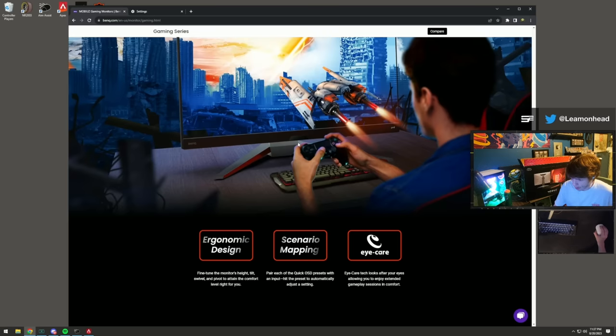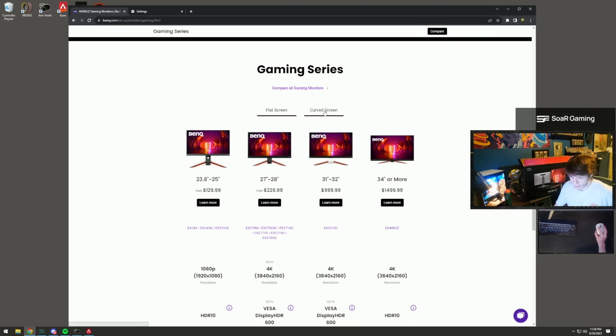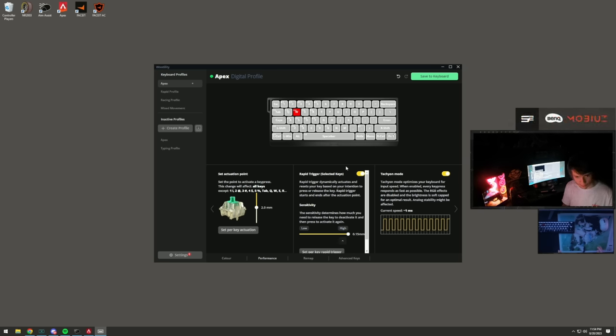Everything in this video will be linked in the description. The monitor was on sale for $100 off but is back to market price at $800. They have more budget-friendly options starting from around $130, including 24-inch 144Hz or 240Hz monitors. They have curved and flat screen options - go check them out, link will be in the description.